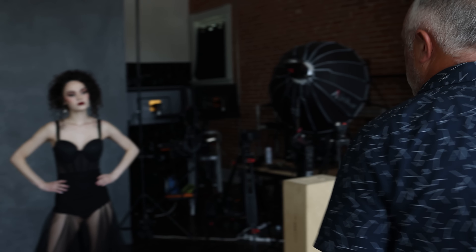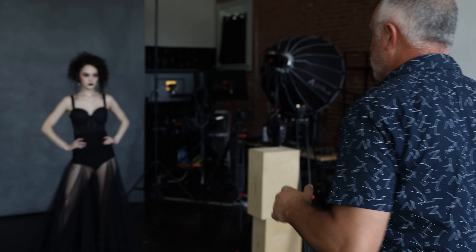We're working with a Canon R5 and the 28-70 lens at F2, probably working at F2 to F2. All natural light coming into the studio, because the lighting isn't what we're talking about here — it's just the poses.